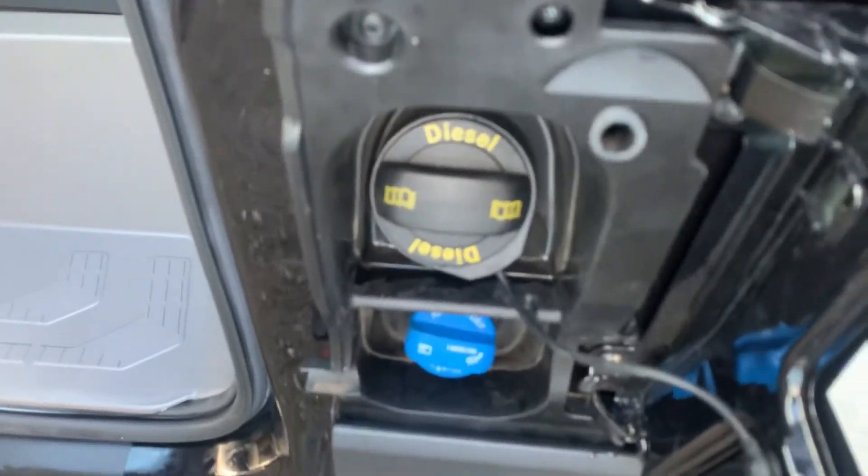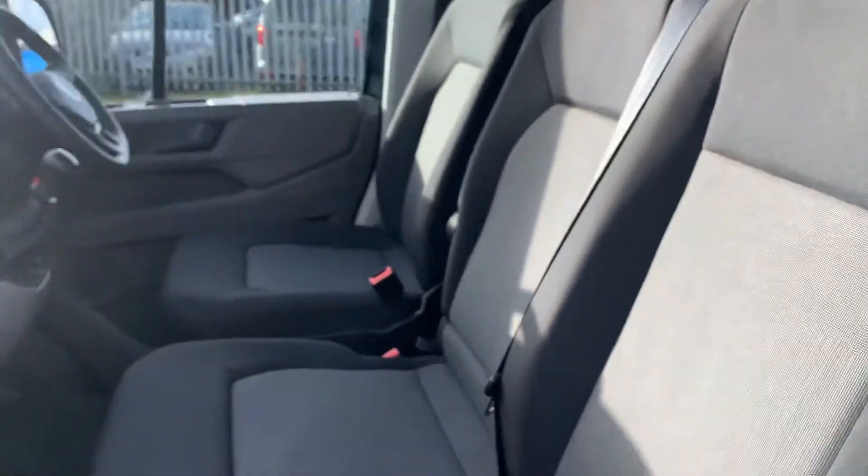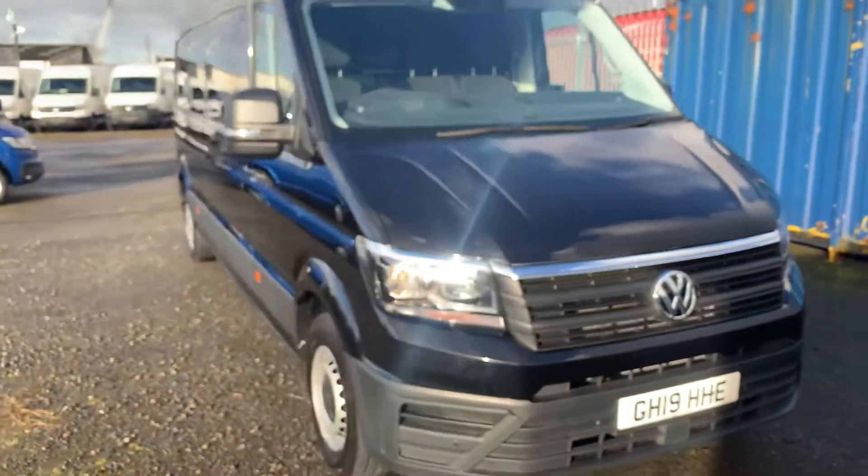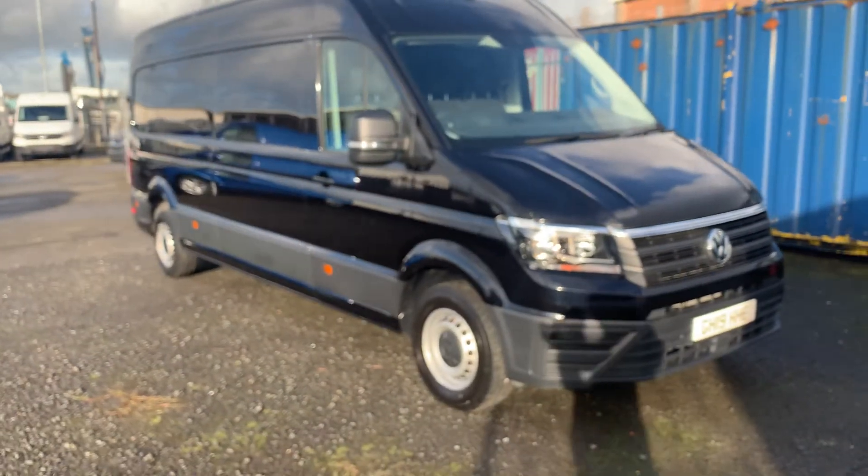You've got your D-rings and Adley fillet points here, and a view of the cab from the passenger side. If you would like any more information about this vehicle, please do not hesitate to give us a call on 01779 11356. Thank you for watching.